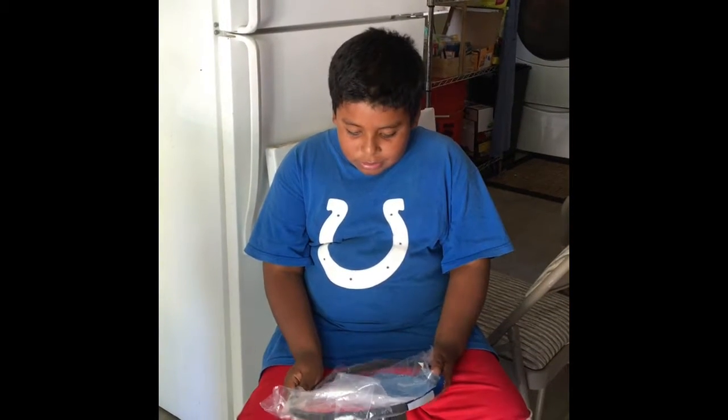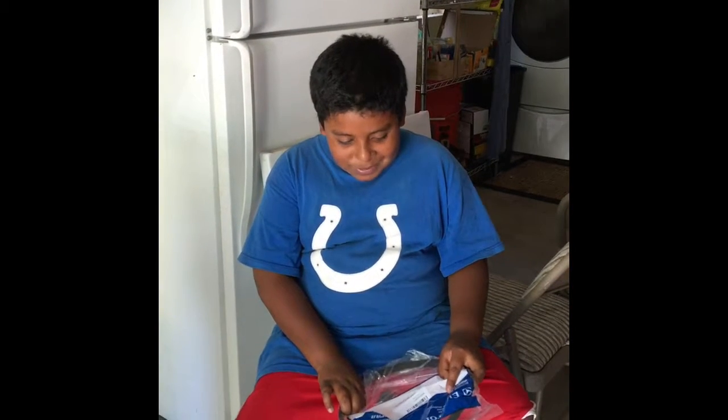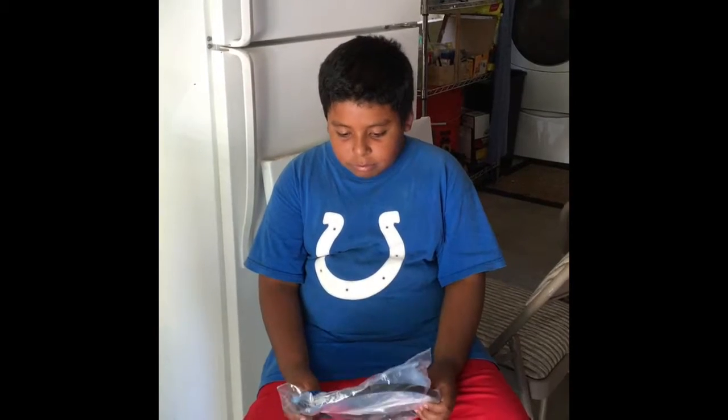And what are you holding there? This is... I forgot. A belt? This is a belt for the washing machine. Okay, so go ahead and open it.